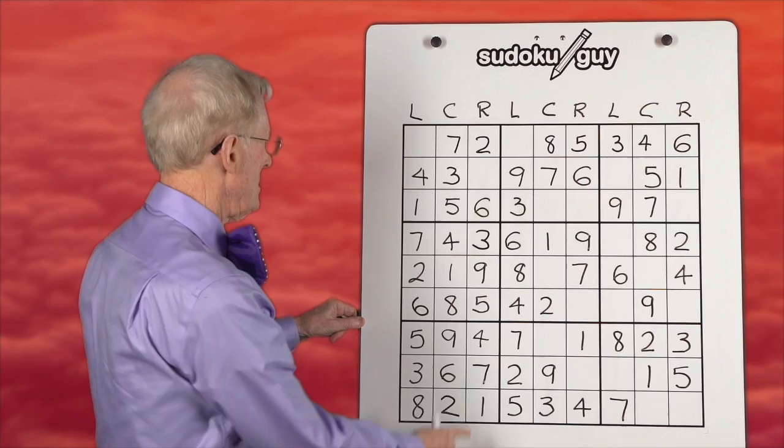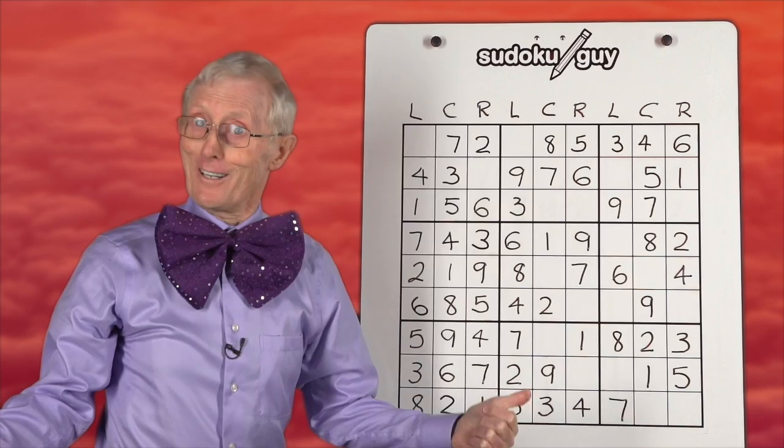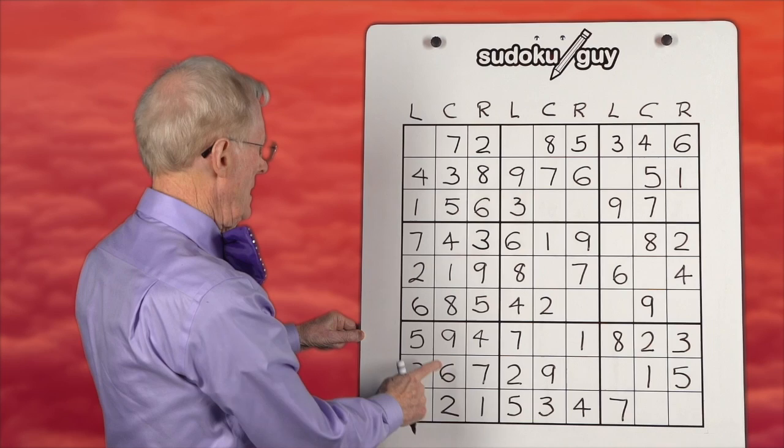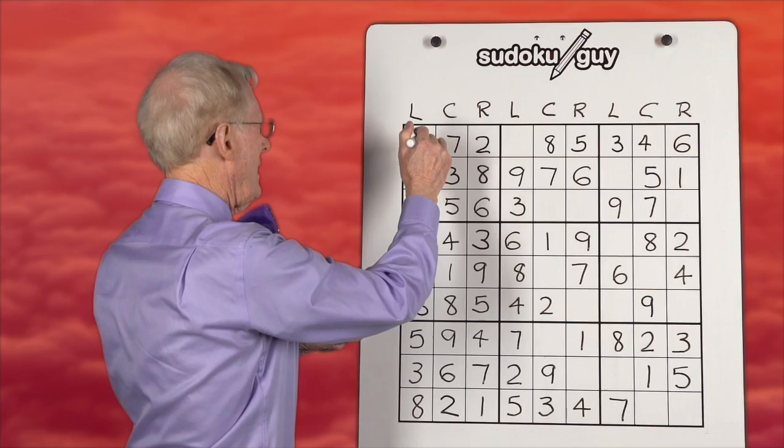Sevens: seven on the right, seven on the left, seven in the center — we just leave it and go to the next one. Eight: here's an eight on the left, eight in the center in this block, eight has to be in this one here. Nines: we have a nine here in the center, we have a nine on the right, and we have a nine here on the left. So we've done the first set of vertical blocks.